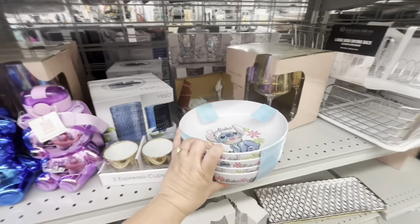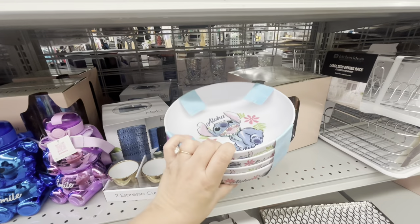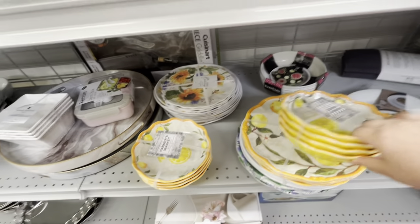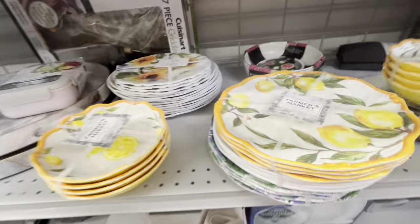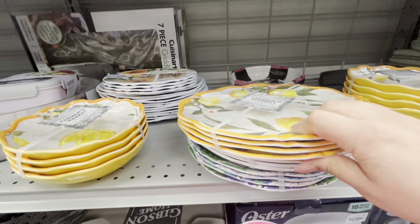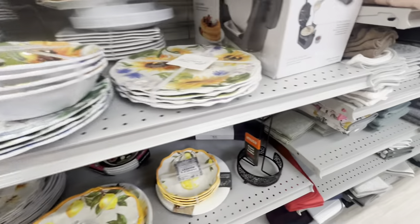They have a set of four bowls of Stitch for only $9.99 — look, they're big and deep, super cute. They also have these lemon ones: the flat ones are $7.99 and the bowls are $9.99. They have sunflower ones too — these are great for summertime, your summer parties.